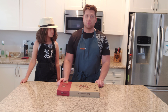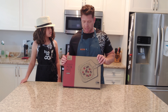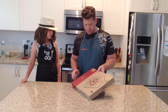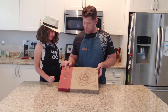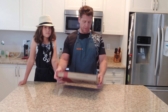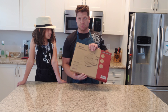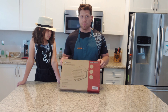Hi everybody and welcome to It's All About the Dough. In today's video, Emma and I are going to be unboxing and reviewing a pizza peel that we found on Amazon. It's a Chef Pomodoro Perforated Pizza Peel. We just received it on Friday so we're going to unbox it with you guys right here.